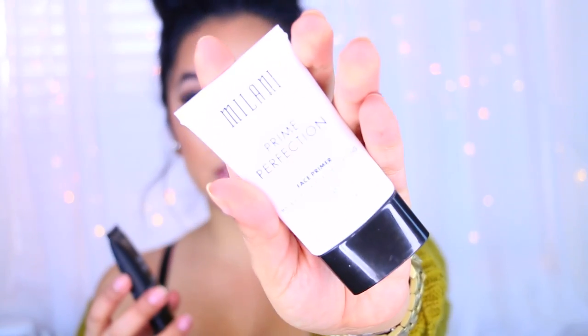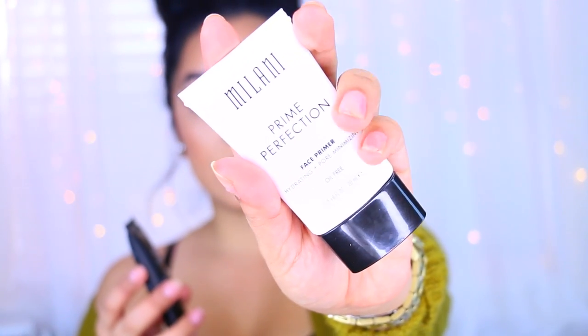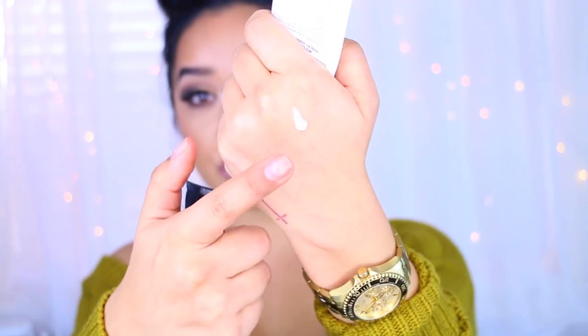Moving on to the primers. This one is the Hydrating Plus Pore Minimizing Primer. When you squeeze it out, you get this white consistency — it almost feels like a cream. I don't feel any silicone in it, which is unusual since most pore-minimizing primers have some sort of silicone. This one doesn't feel like that.